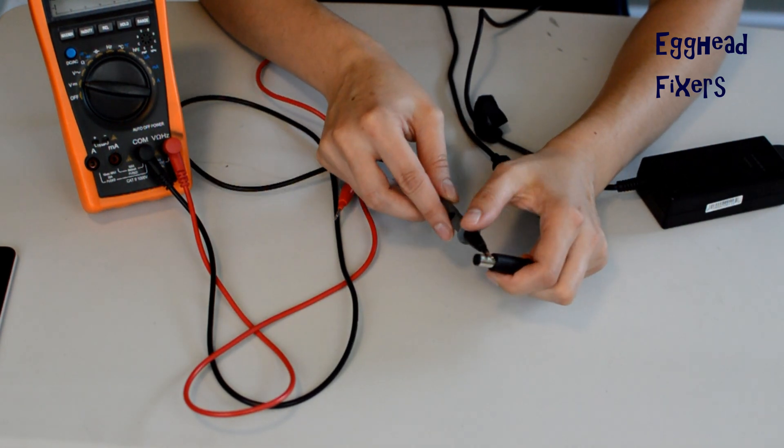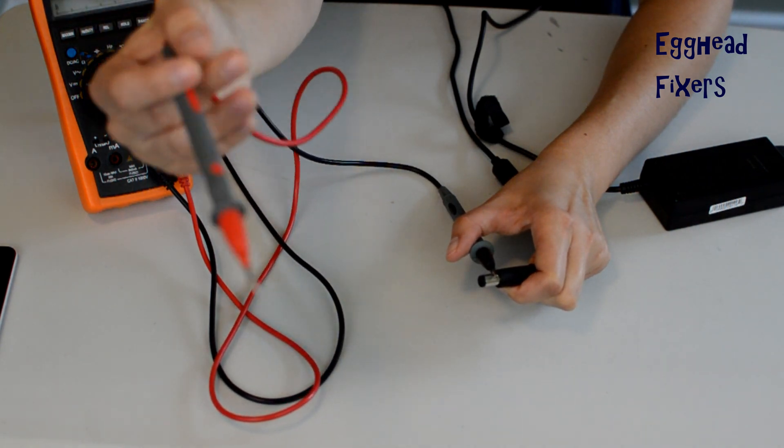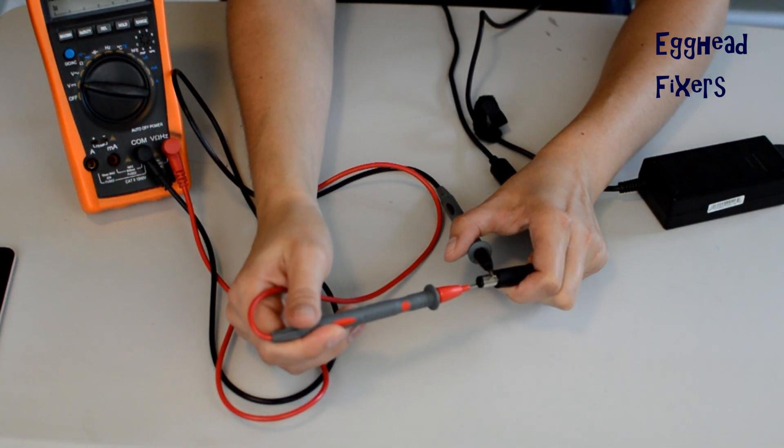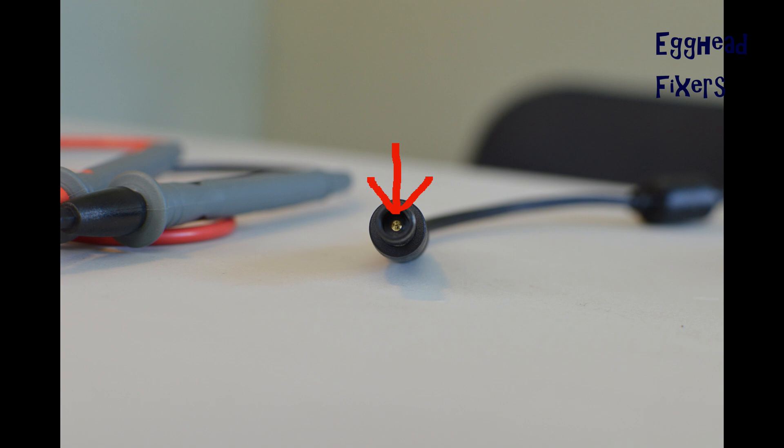Now you're going to take your black tester and set it on the outside of the charger. Then take your red tester and put it on the inside — that red tester needs to try to hit that gold post in the middle of your unit. And that's how you'll test it properly.